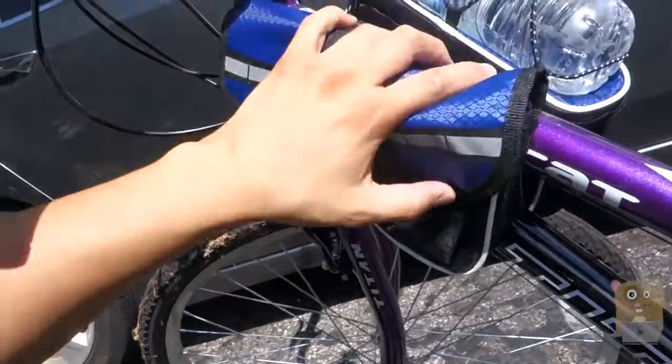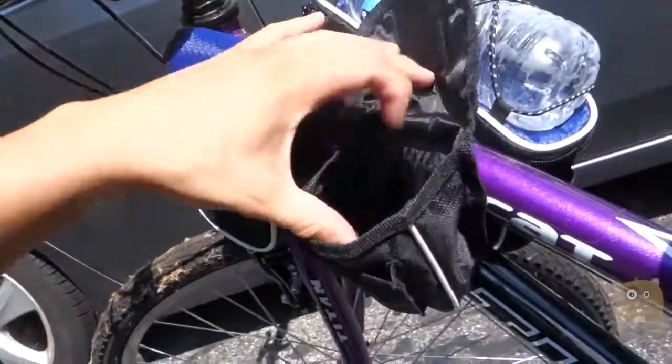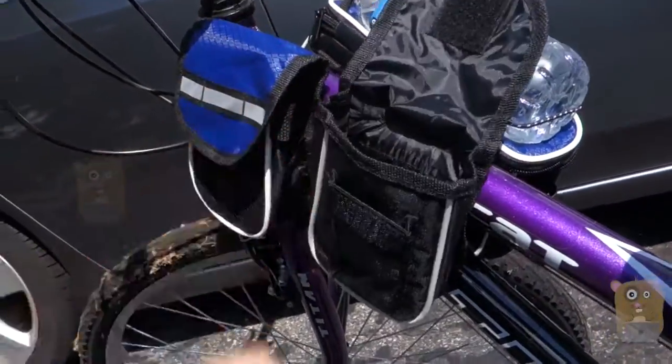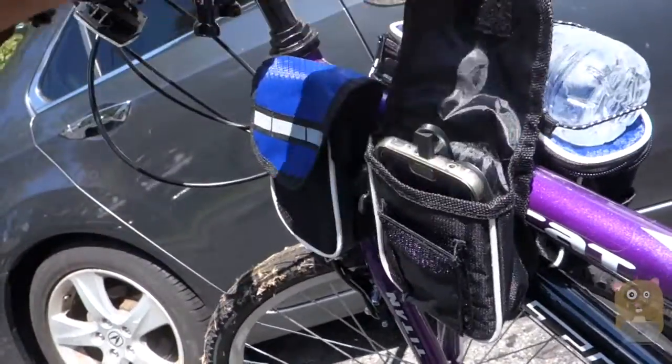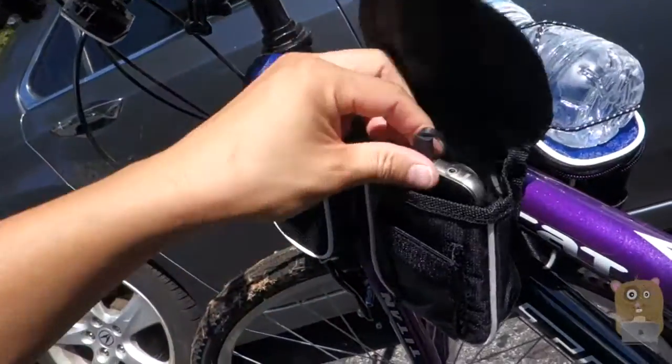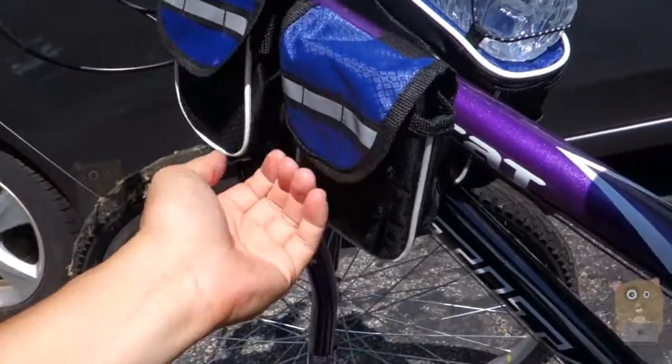There's two sides to this. This left side here goes through Velcro. The main compartment — I can place my cell phone in here. Here's my Samsung Galaxy S7. It's plugged into a charger, or unplugged from the charger. I can close it up securely.